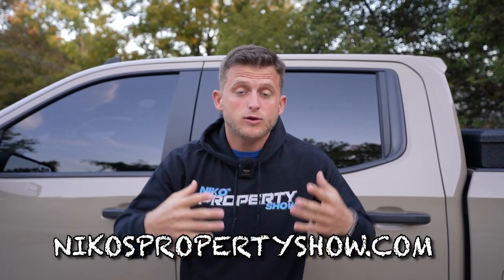Before we start this video, I did want to say thank you to everybody who's grabbing merch. If you haven't yet, check out NikosPropertyShow.com — grab a hoodie or whatever you want because it is getting cold outside. Appreciate all the support. If you want this Niko duplex, you can find it down in the description below.